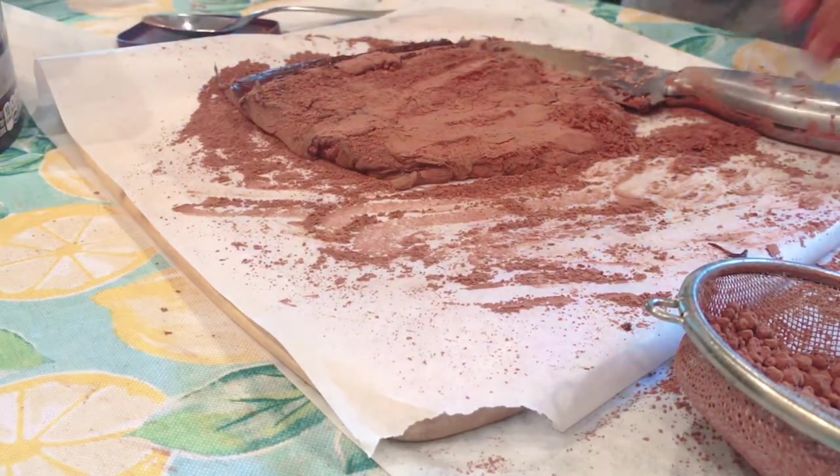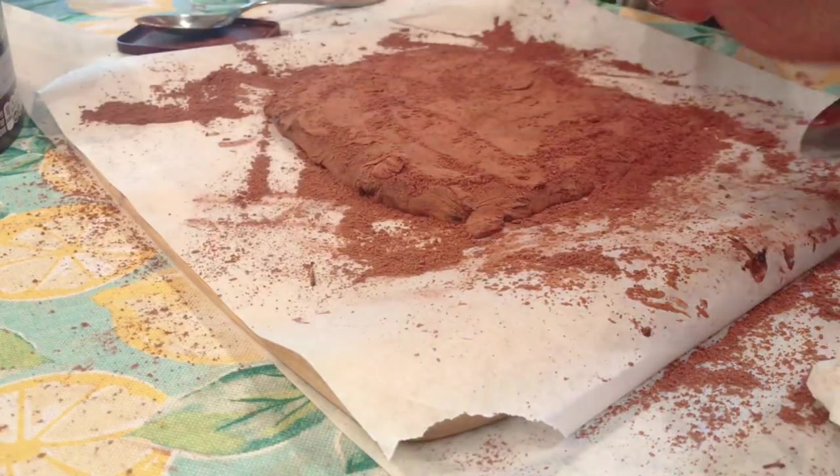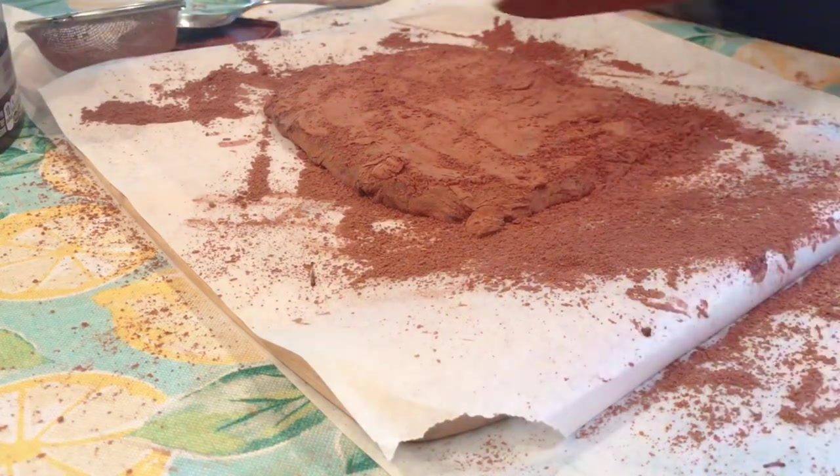At this point I wasn't sure if my kitchen was just too hot or if the chocolate hadn't chilled for enough time. Soon enough I figured out that the mixture just wasn't strong enough to begin with.